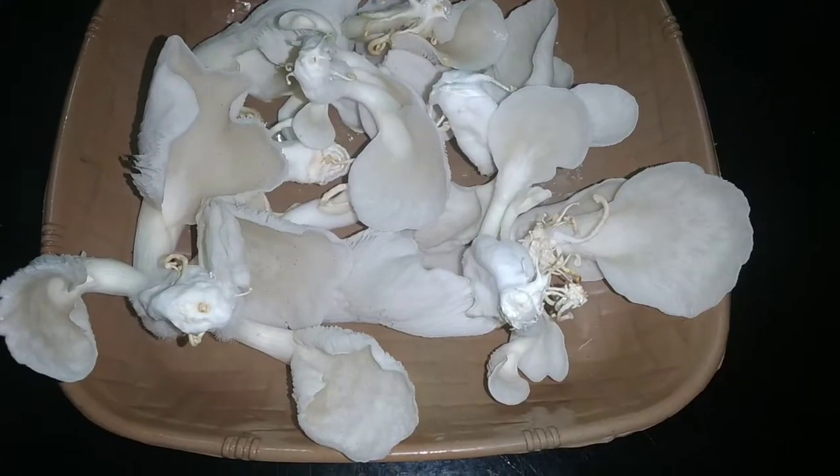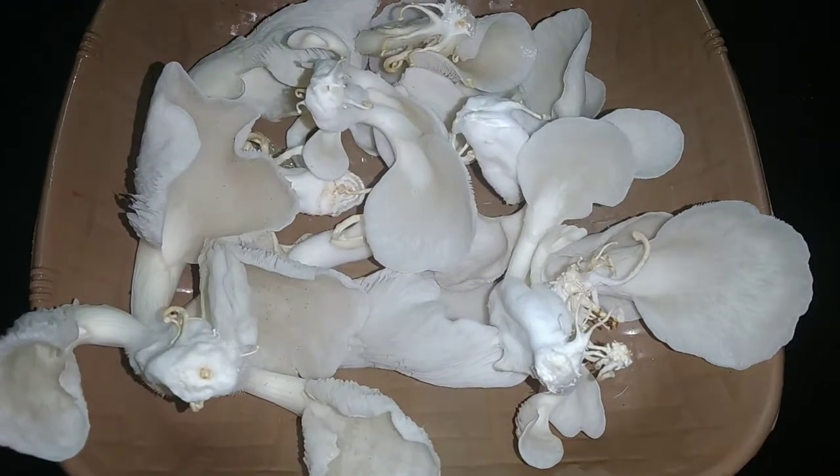Hello everyone, welcome to Chrisler. Today I am going to eat soup. I am going to eat 250 grams of chips here.